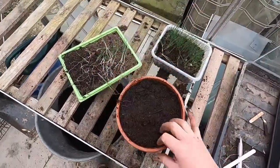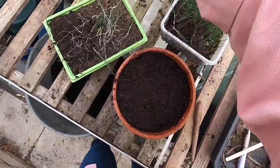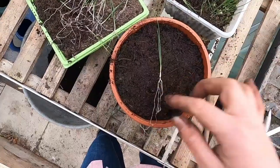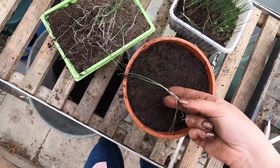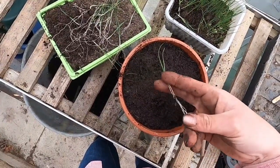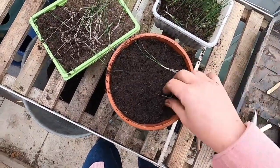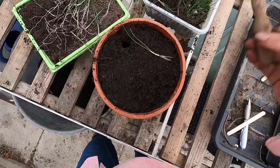For potting them on, I've got a really deep pot — you need something deep — plus a dibber and your leek seedlings. Grab one and separate them from each other. You can see they've got really long roots, which is a bit of a problem. What I do is chop them off — I know it sounds scary — so you've got about an inch of root left. Then go in with your dibber and make a nice deep hole.